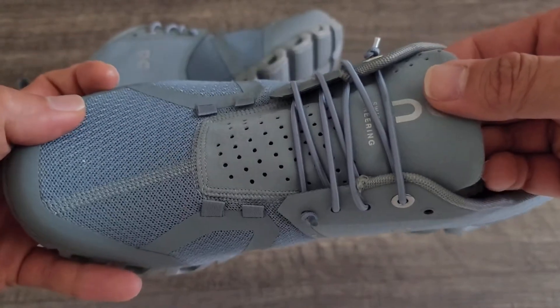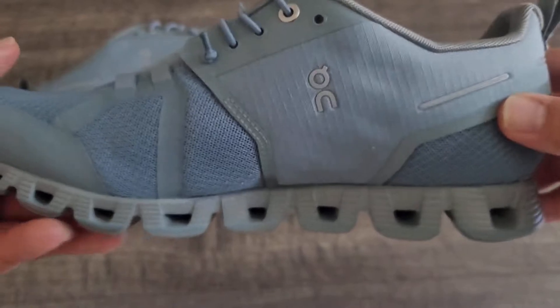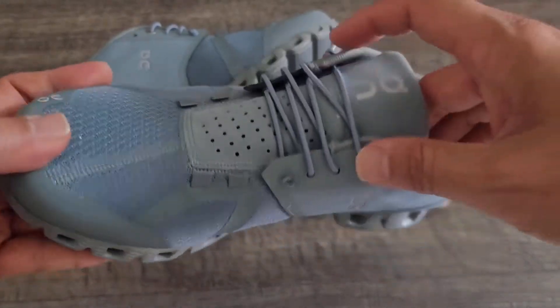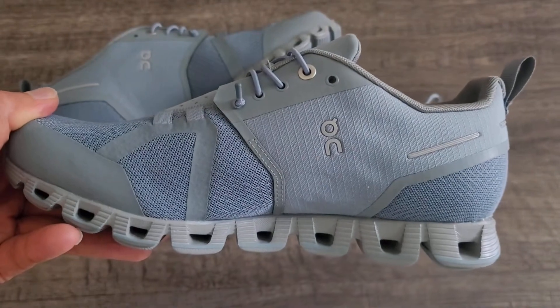It has a signature speed lacing system — this is the speed lacing system right now, so it just pops in and out and you can slide your feet in and out. If you don't like the speed lacing, the shoes actually come with regular laces for standard shoelaces.